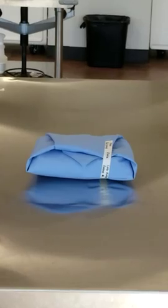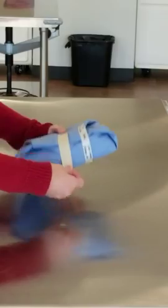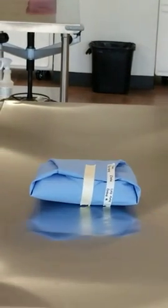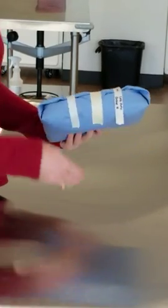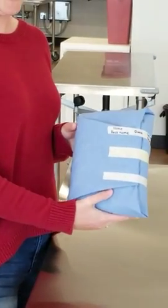The next piece of tape is your autoclave indicator tape — it's the one with the special stripes. If you don't put this on, you won't know if your pack was actually autoclaved. And then lastly, you have one more piece of regular tape that just goes on the bottom. And that is how you fold and package your surgical gown. Thank you.